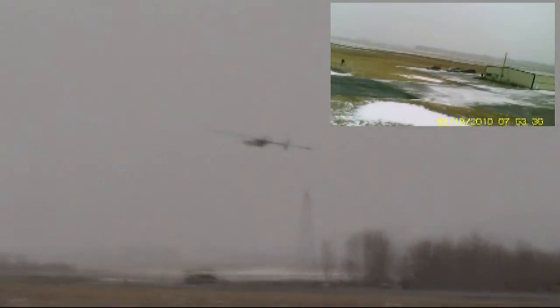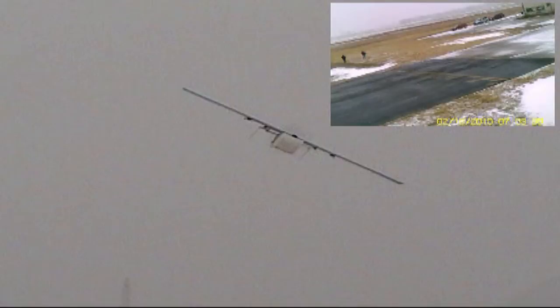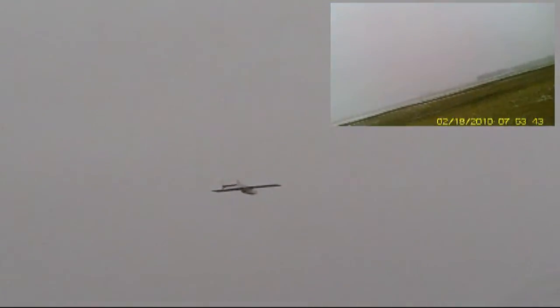They still put out plenty of thrust and they just don't draw as many amps, so you can get a lot longer flight times. You do have to go a lot bigger on the prop. Theoretically that motor could go up to a 14-inch prop. He could go up to a 12 or 13-inch prop at a lower pitch and get really good power out of it. It's got a perfect power setup right now, I think.